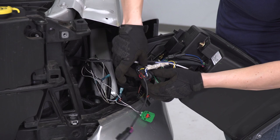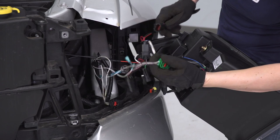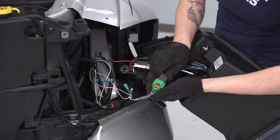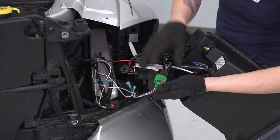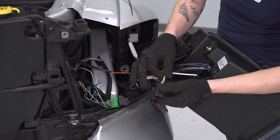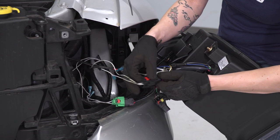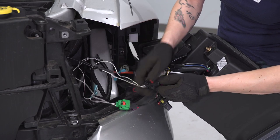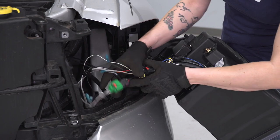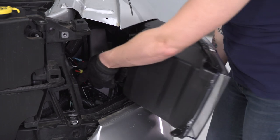Coming off this large connector is the main harness. Go ahead and plug that into the connector for your high and low beam — make sure you press down on the red tab. Then this connector off to the side, with a black, yellow, and white wire, will be your turn signal — go ahead and plug that in and press down on the red tab. I recommend routing this wiring as neatly as possible; you may want to throw some zip ties on there and keep it away from anything hot, moving, or sharp.